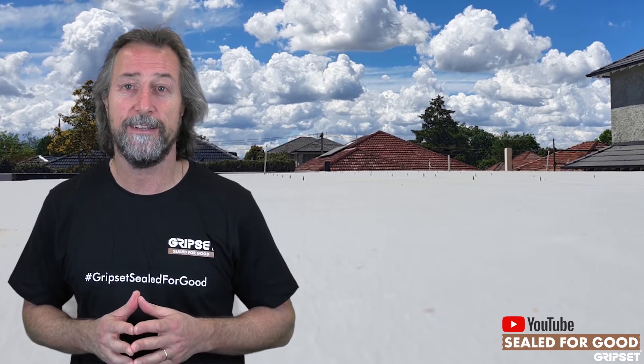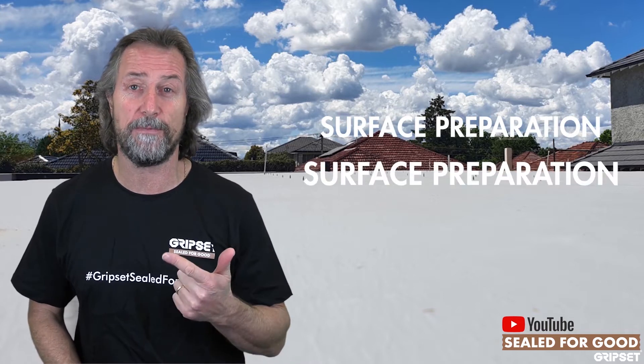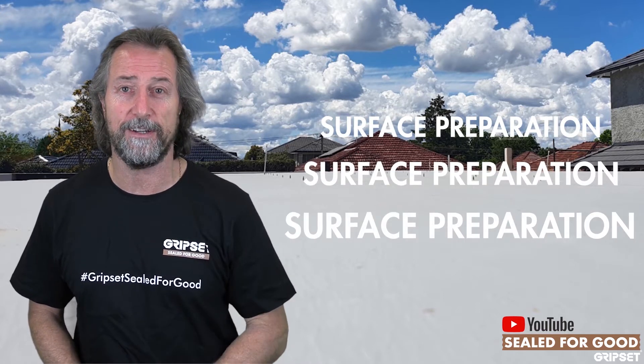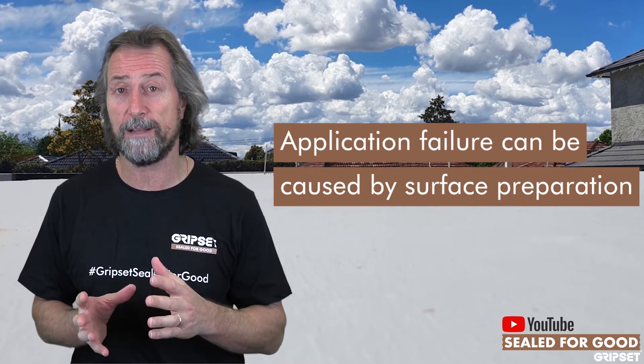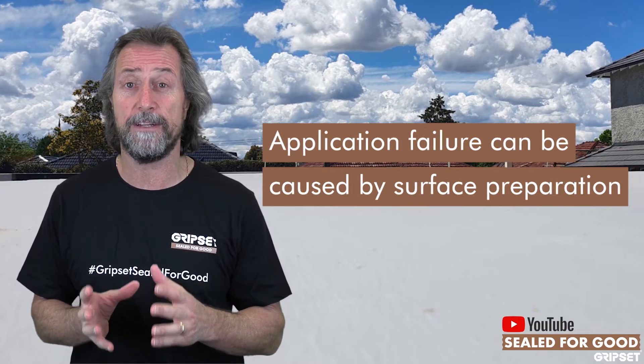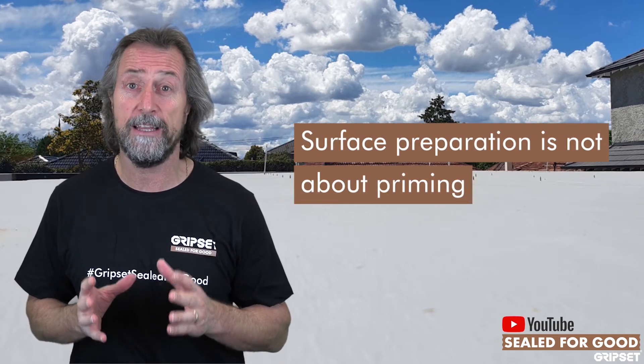Well, surface preparation is one of the three key things we talk about as most important in waterproofing — and often those three things are surface preparation, surface preparation, and surface preparation. When you get this right, things flow on. Often jobs go wrong and they go back to the substrate, and when you look at the substrate it may not be the substrate itself, but how it has been prepared. Surface preparation is not priming — it's not about priming.